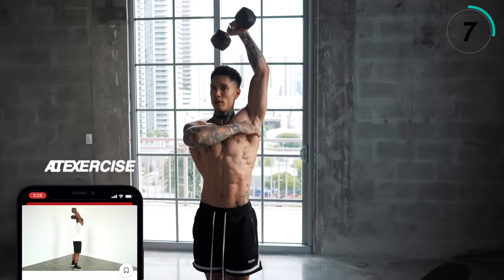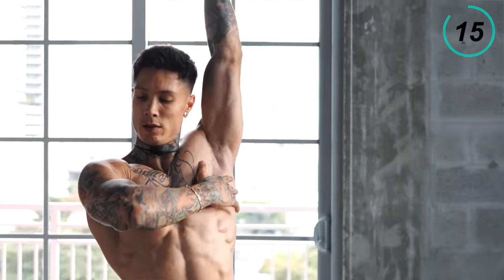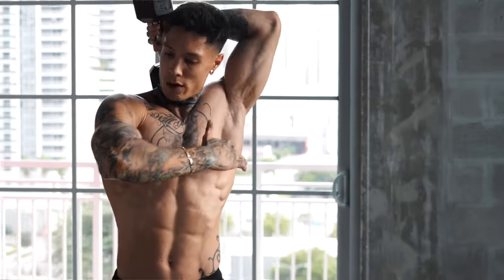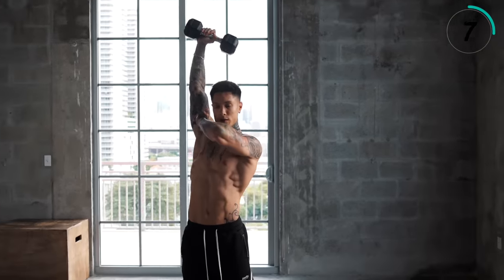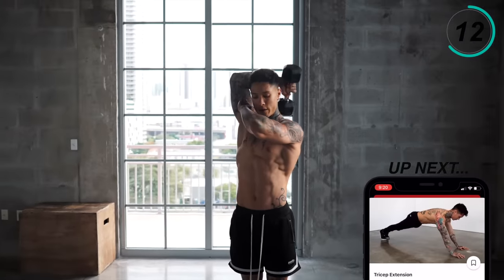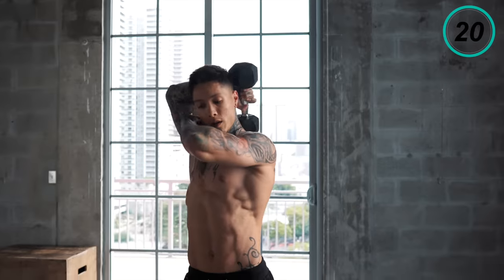Last 10 seconds on the first arm. Switch. Last 10 seconds on the second arm.